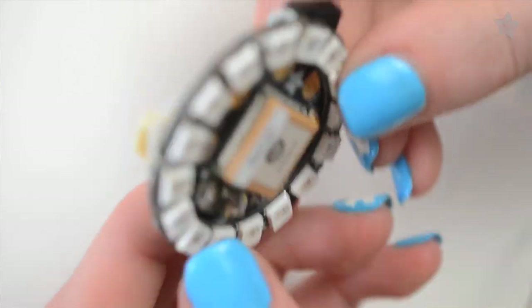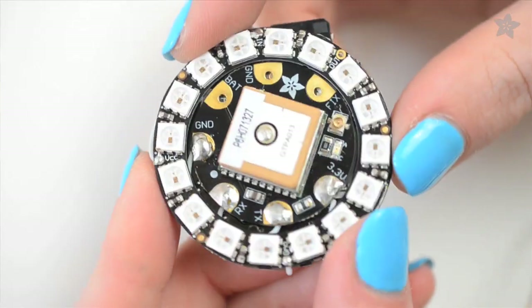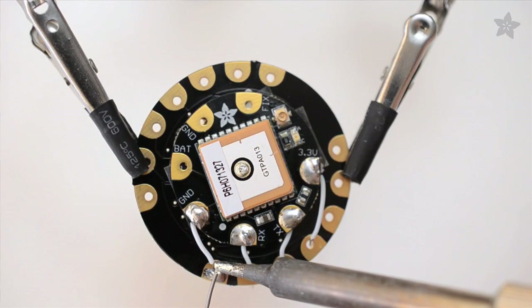Do you ever think you could make your own timepiece? Watch this! You can make your own watch with the Flora GPS NeoPixel Ring and a few other parts from Adafruit. The Pixel Ring is exactly the same size as Flora, our wearable Arduino compatible board.